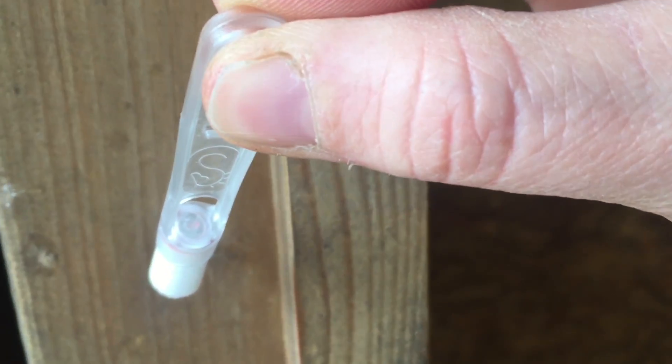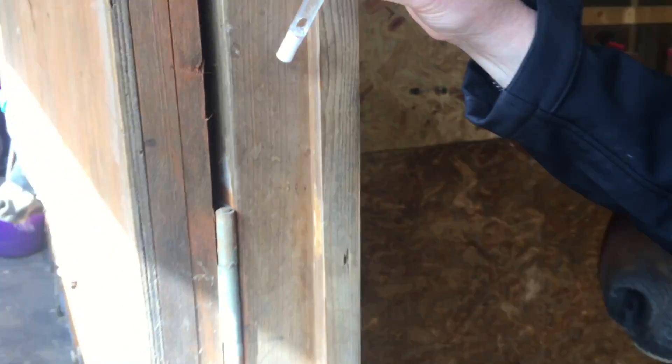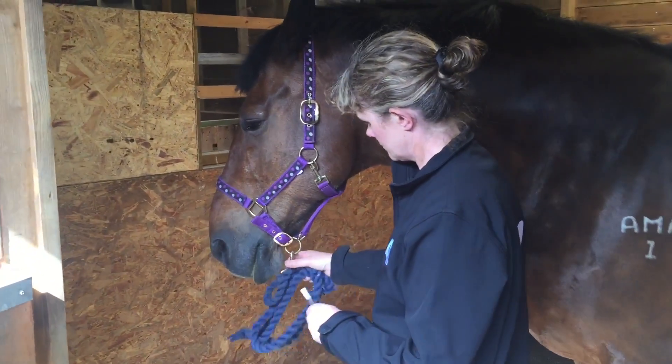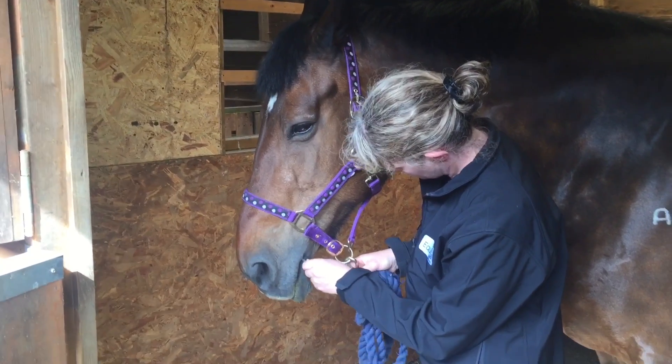At the start of sampling the colour change indicator is white. Holding the ridged plastic end, the swab is inserted in the side of the mouth through the interdental space between the front and back teeth and on top of the tongue.